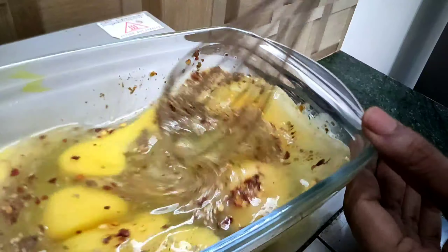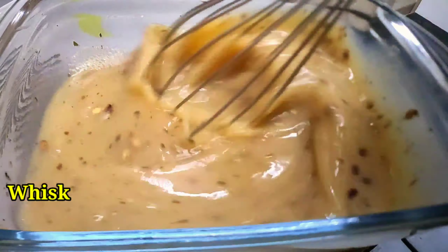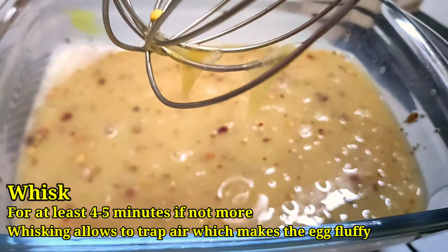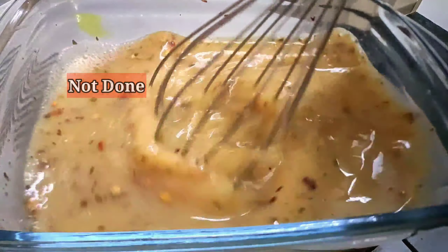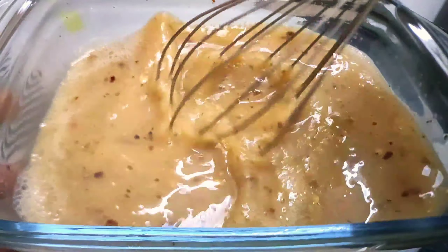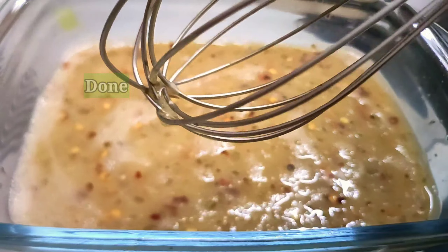Now give it a whisk — a very nice whisk. The more you whisk the egg, the fluffier it will be, as it traps air to give better volume when mixed at room temperature. As long as the egg drips through the whisk, it's not done. After four to five minutes of whisking, our egg is ready to go.